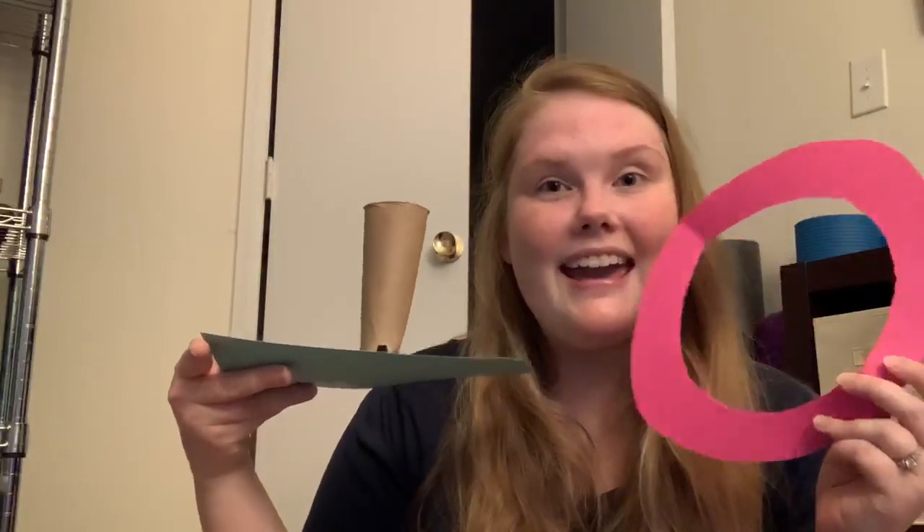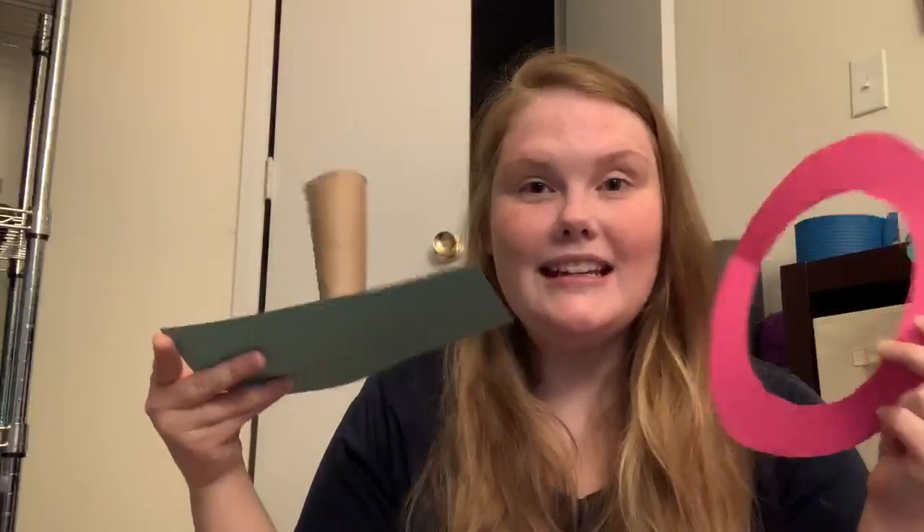Hi parents and hi friends. This is Miss Kelsey. So today I'm going to teach you guys how to make a ring toss. That's really, really exciting.